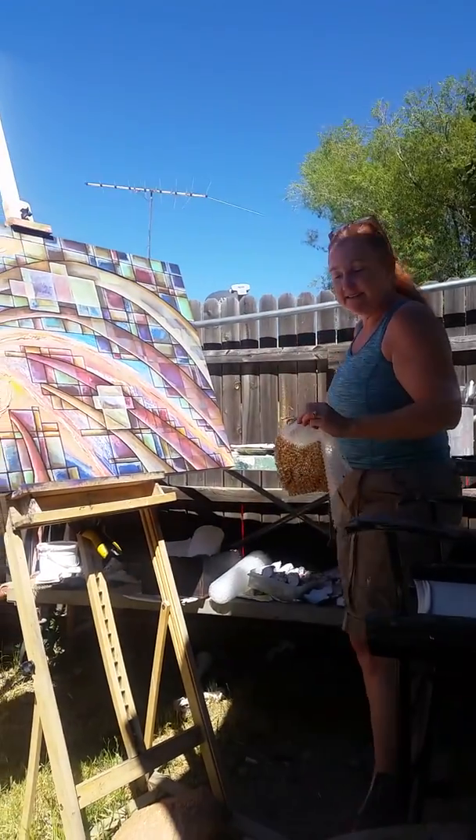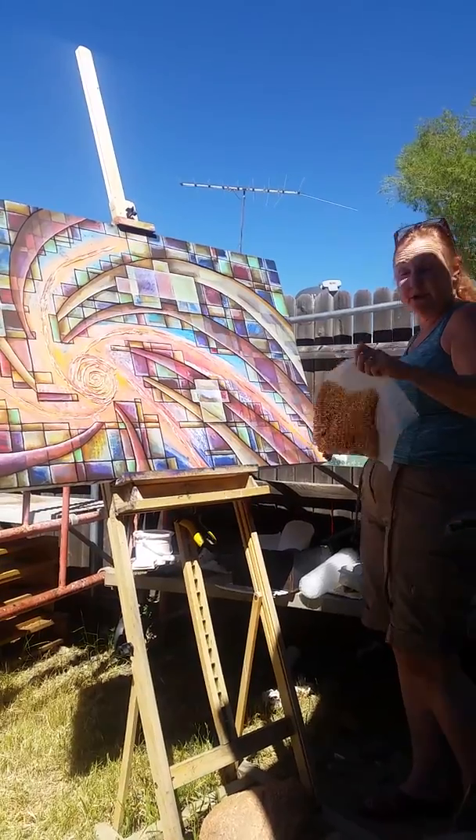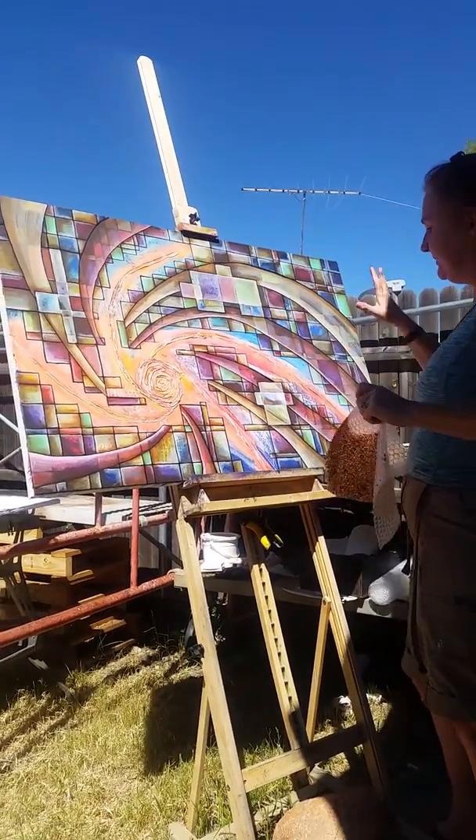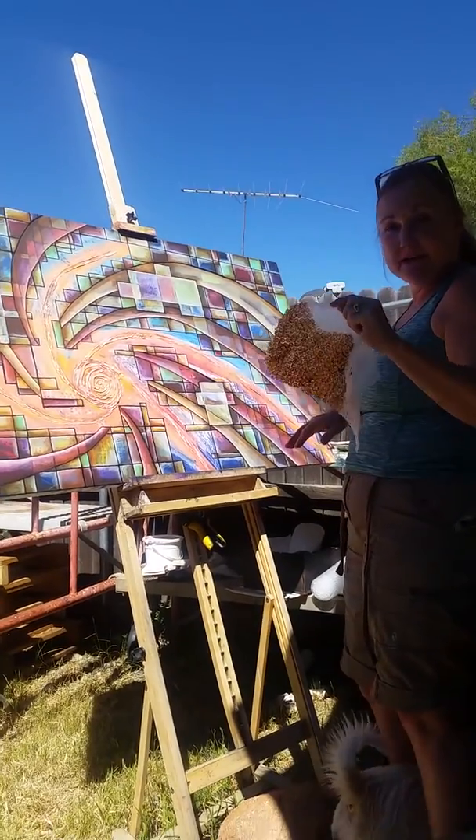Hey Besties! Nice to see you back. You can see the black lines are done, as much as they're going to be done, and we have some dimensions in here, but I'm thinking there's a couple areas that need more.